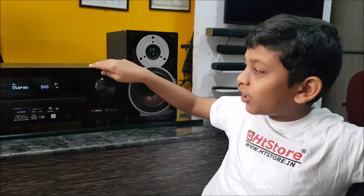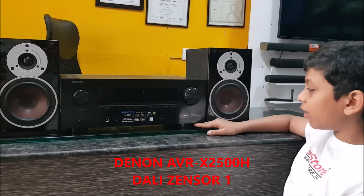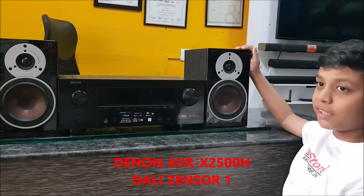Hi guys, I am Pranav, welcome to HDStore. Today I am going to be teaching you how to pair Bluetooth to a Denon amplifier. Here I have a Denon receiver and DALI speakers.